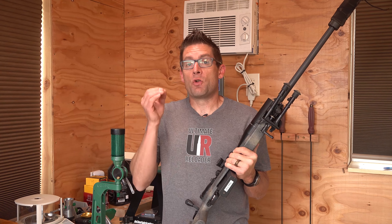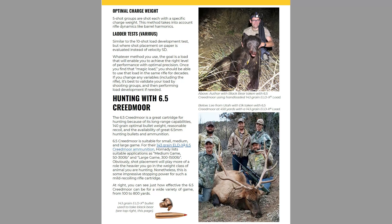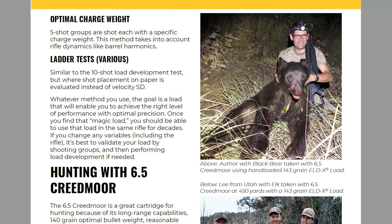I've had great results with the Hornady 143 grain ELD-X bullet that that ammunition utilizes. Took a black bear with it and it just completely dropped that black bear. But with some load development, things have gotten even better.